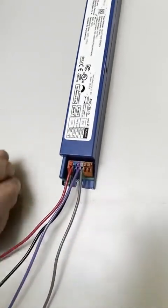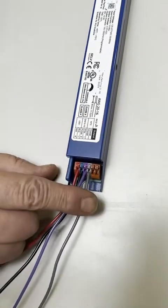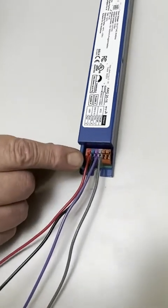The other two connectors are used for temperature monitoring and very rarely will you need that. In that case, if you're using those, they can be any color wires and there is no positive or negative.